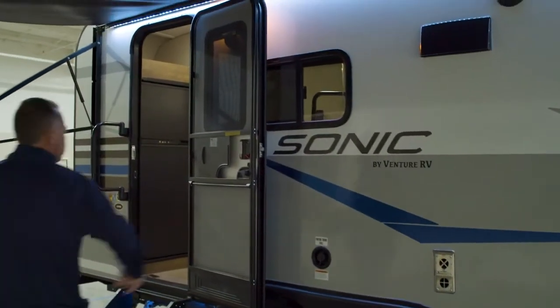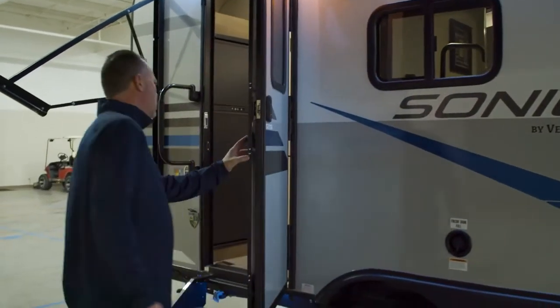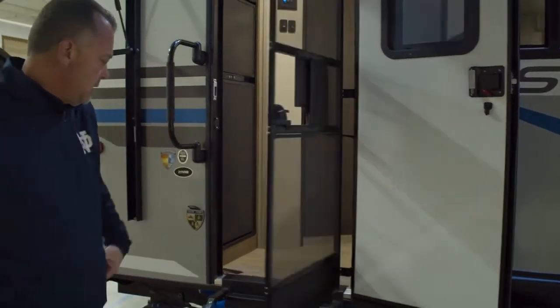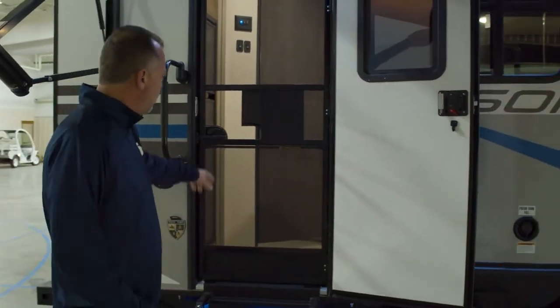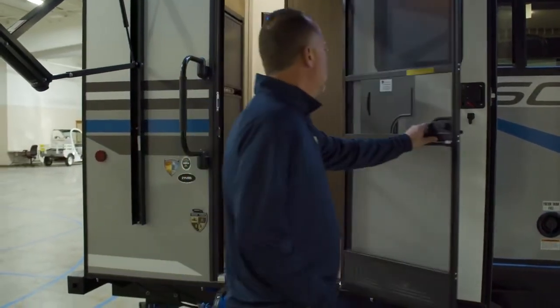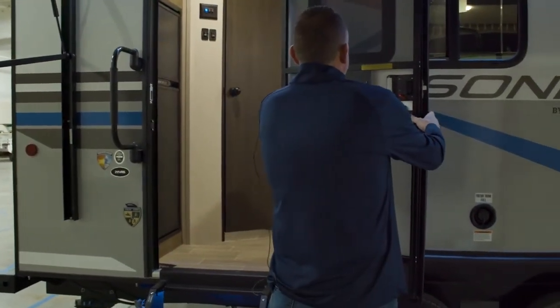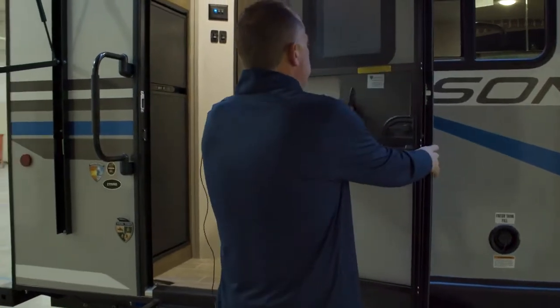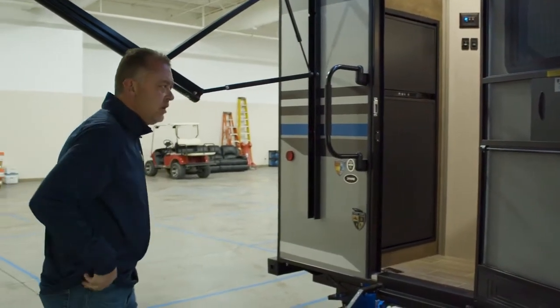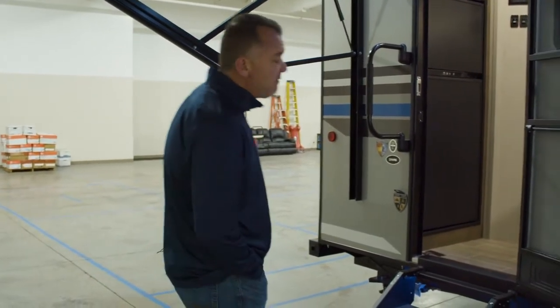As we come around to the door, everything that we build has the spring-loaded entrance screen door on it that will automatically close if it's level and you just hit the latch. This new 211 VRB, as it sits here, weighs 4,330 pounds with a hitch weight of 500 pounds.